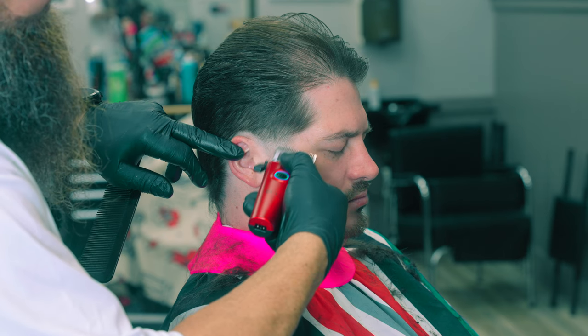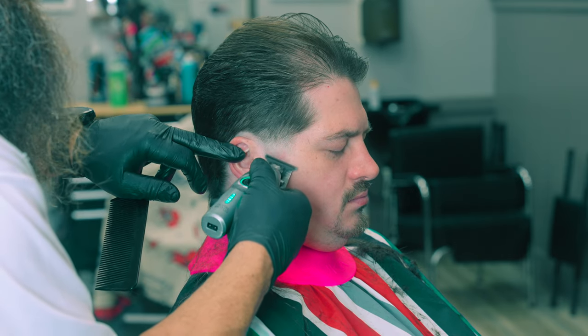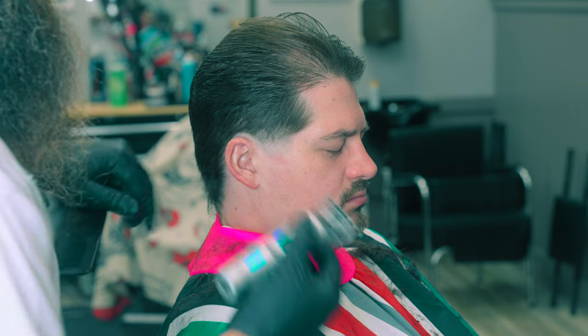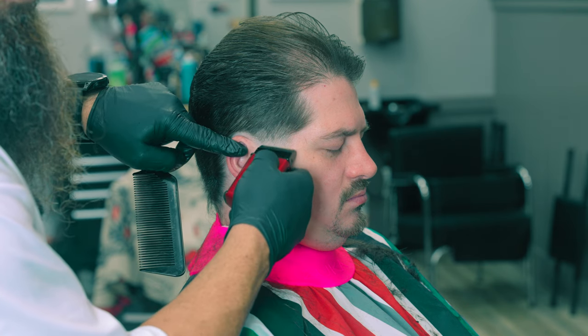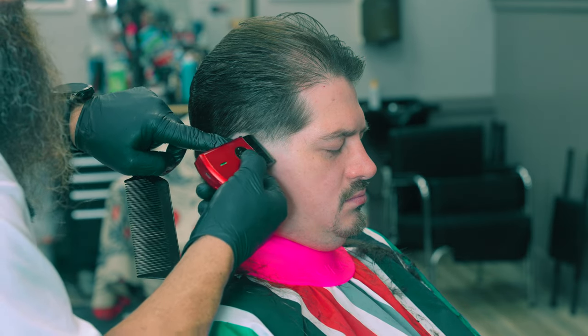One of the things I try to do in my class is teach you guys how to self-diagnose — that's why we do all the fade triangles and fade diagrams. At the end of my class, if you come to me and ask what guard will get a line out, I'll tell you to look at your fade diagram. It's either the step above or it's the step below — you can reason that out yourself. I'm not trying to give you guys a fish and feed you for a day. I'm trying to teach you how to self-diagnose and how to be efficient barbers.